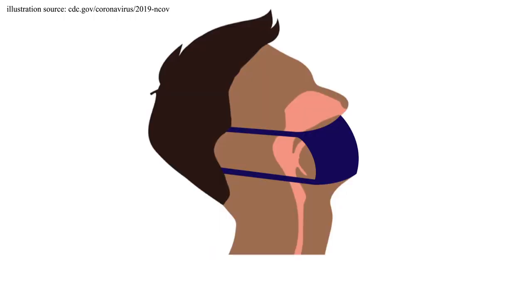Remove your mask so that only your nose is exposed but your mouth is still covered by your mask. Tilt your head back about 15 to 30 degrees.